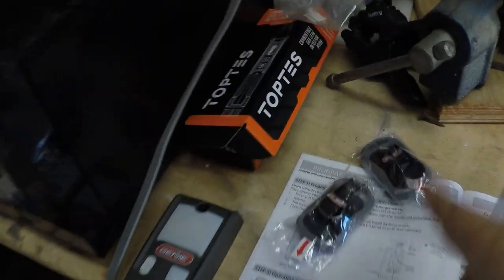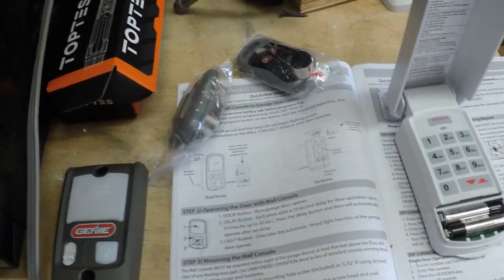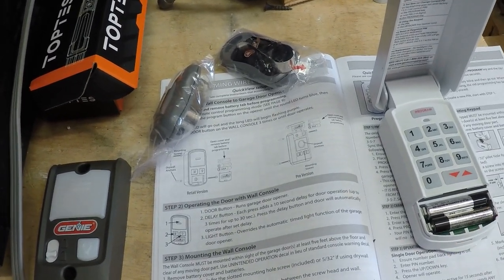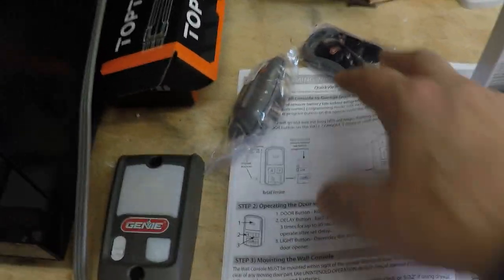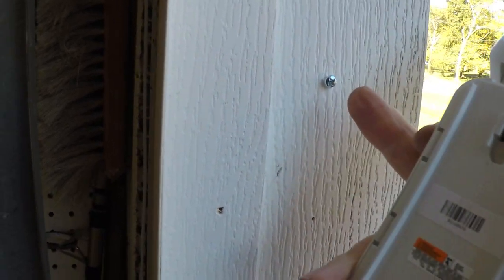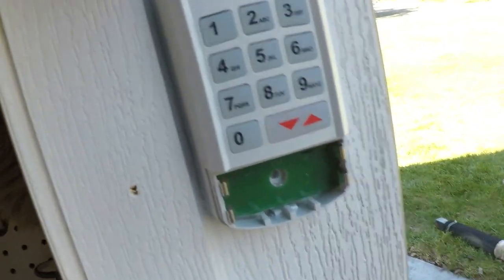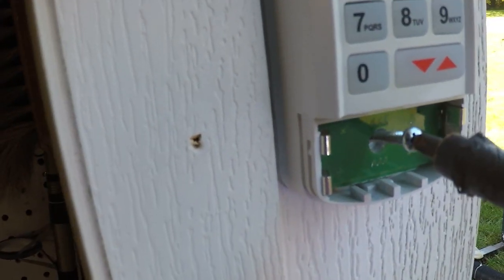Now we have the other remotes for the car - you would program those the same way: hit the program button, wait for the purple light to flash, then hit the button twice. You can also program it into your car if you have one of those HomeLink buttons above your rear-view mirror - that's where I'll program this garage door, so I won't be using one of the remotes. Now installing the keypad on the side of the garage - I sunk this screw in already, which clips on here. Got it on solid.